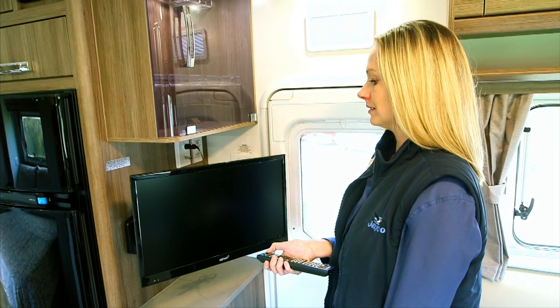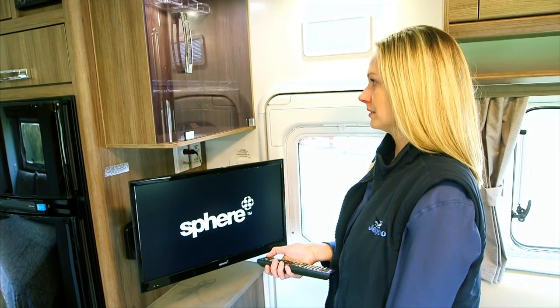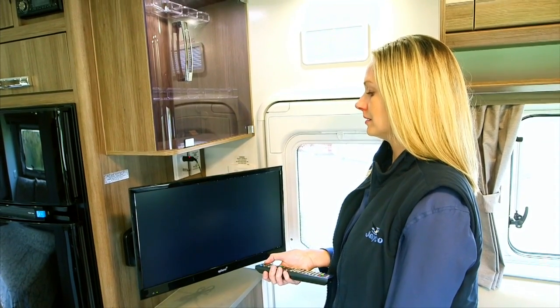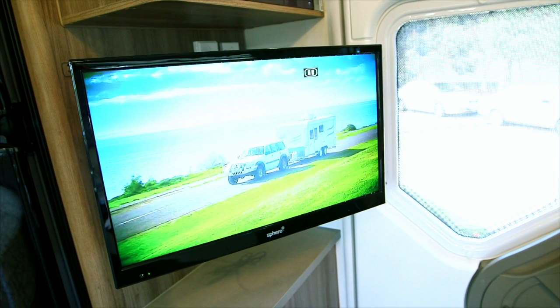The TV can either be used on 12 volt via the socket in the antenna point, or direct to 240 volt via the power point. Both leads are supplied with the unit. If running the TV on 12 volt, a drop in power can cause an intermittent drop in picture. For best results, use 240 volts as your first choice of power.